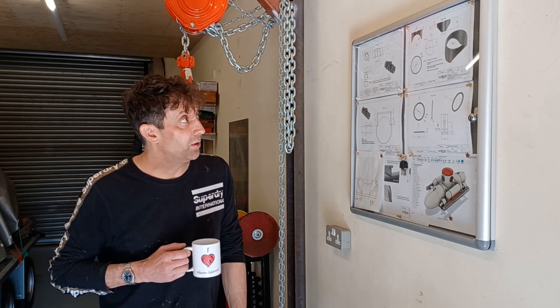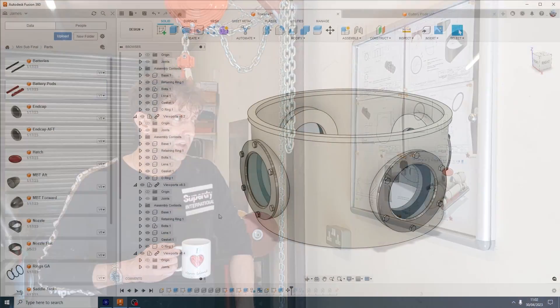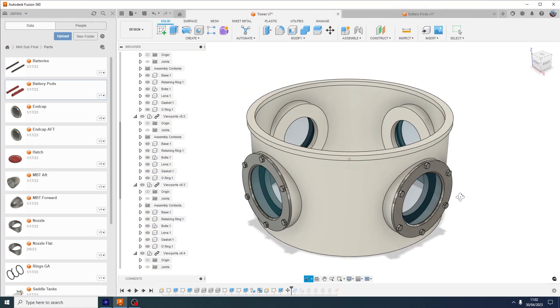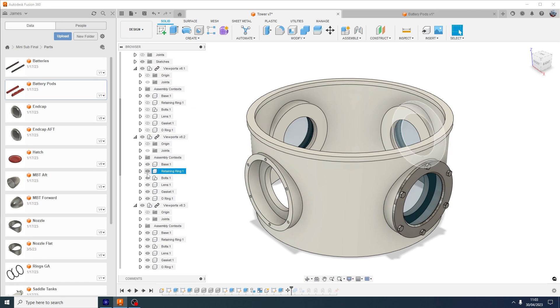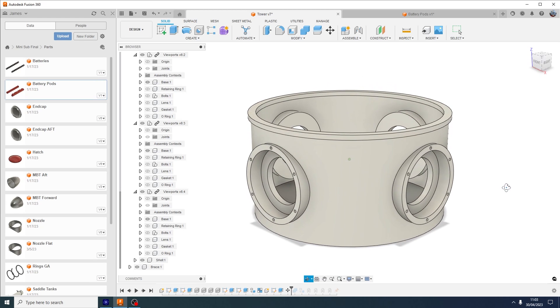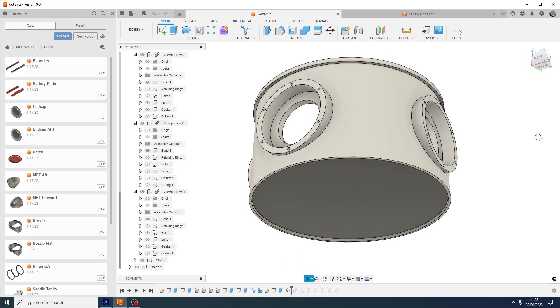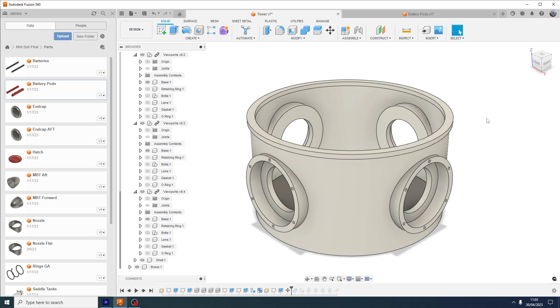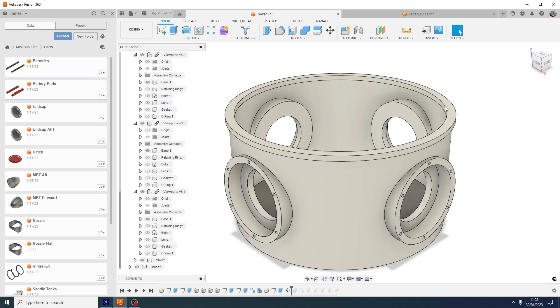What I need to do now is decide what I'm going to do for the next stage. The next step is to make this tower - initially it'll be like that without the viewport rings and everything in, and there'll be a brace underneath which will come out eventually once everything is welded in and this hatch ring is skimmed flat.